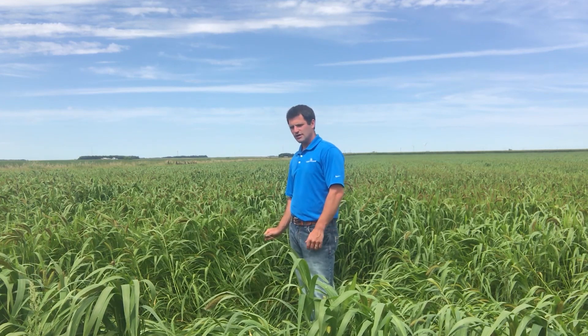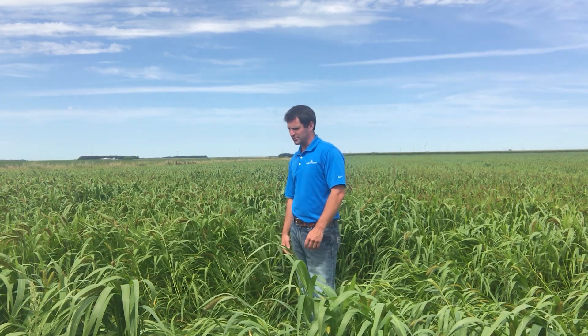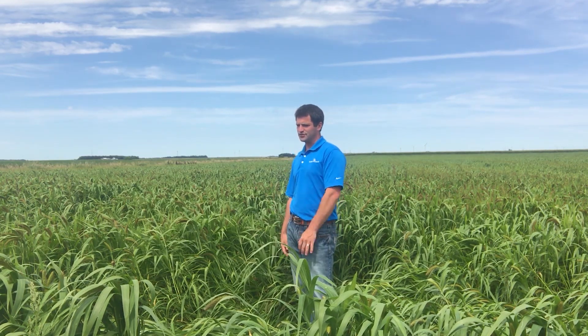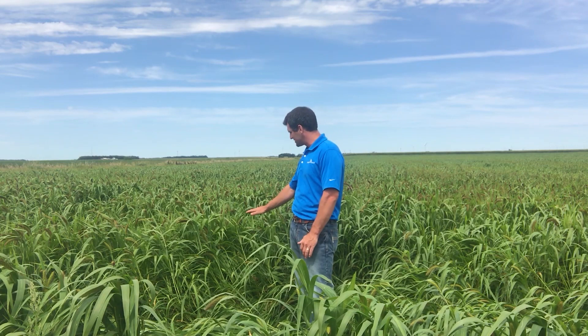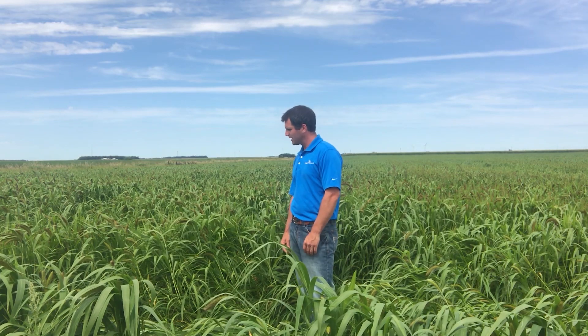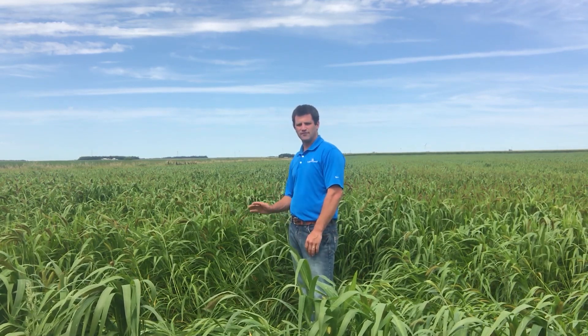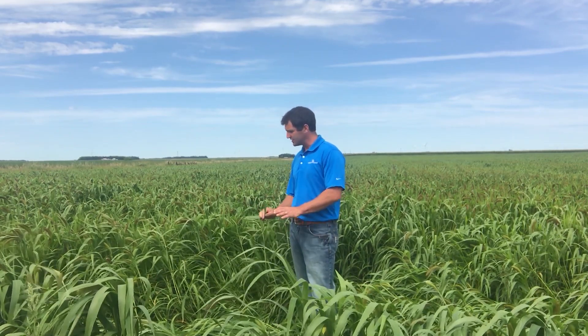Quality is good, maturity is quick, and the other thing about German millet is it's pretty drought tolerant. So if you're on sandy light soils or you're in an arid environment, German millet is a great option. Yield potential is two to three ton, and as dense and as thick and as tall as this stuff is, I think we're probably going to be pushing that three ton of dry matter per acre. So it's not your highest yielding millet, but one that's very manageable to put up as dry hay as well. This is German millet.